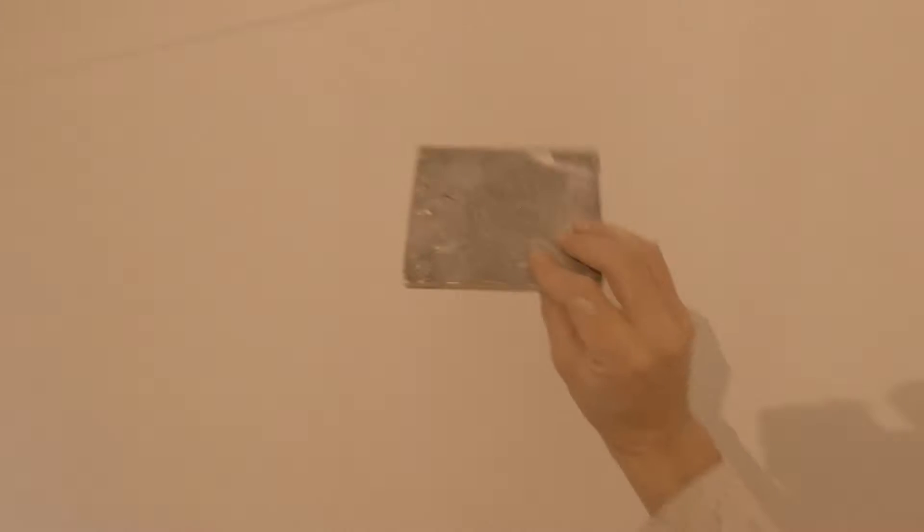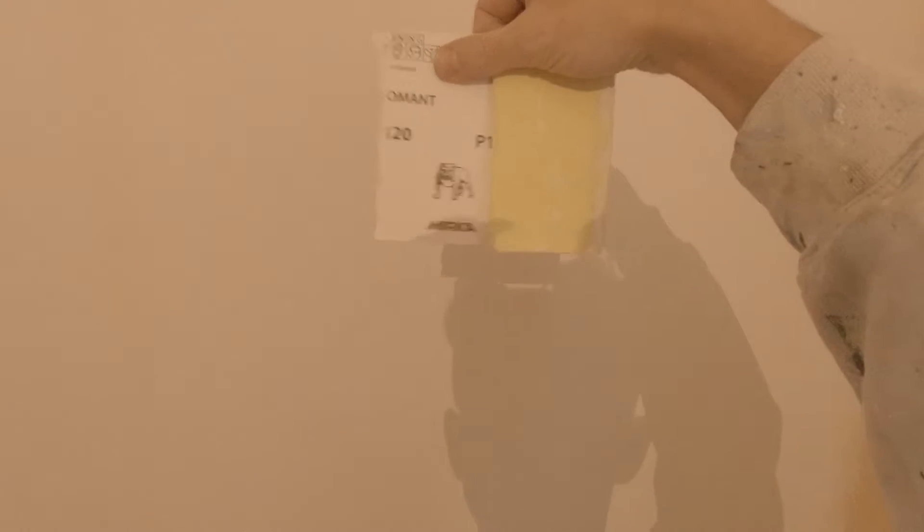In this quick video I'm going to show you what you need to look at when filling the joints of your wallpaper. This is the pad I was talking about earlier. If you haven't got something like that, this is just a piece of 120 grit paper.